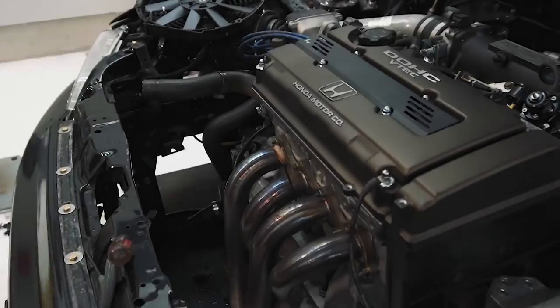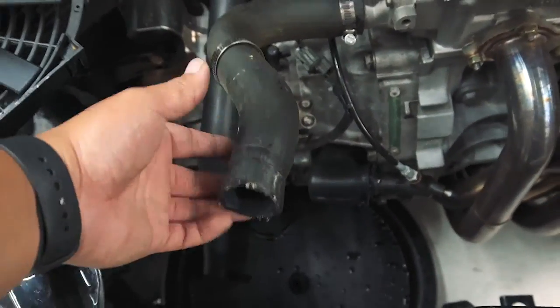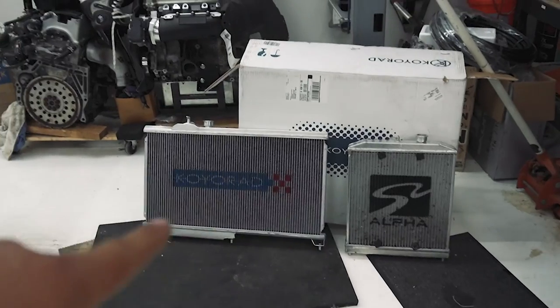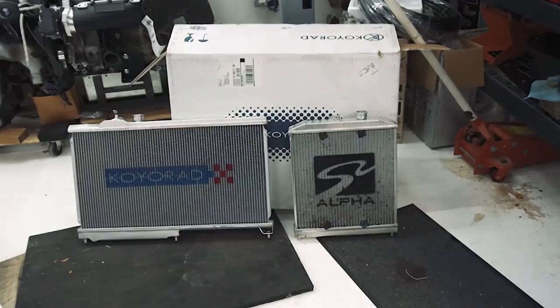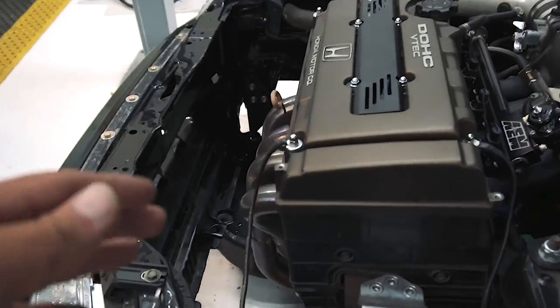The old radiator is already out — look at all this room here. Very simple: just upper and lower radiator hoses and the mount at the top, and it's out. Look at the size difference between the Coil and the Skunk 2 I have — that's my half size, which is tiny compared to my new full size. That's going to be a really good improvement.